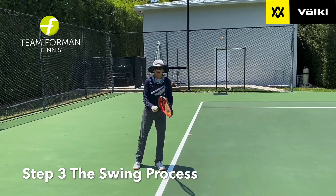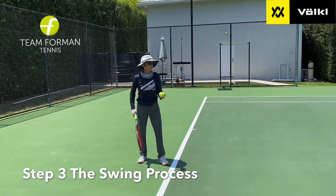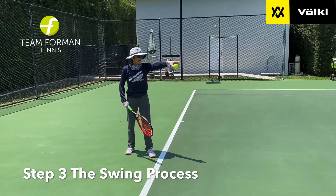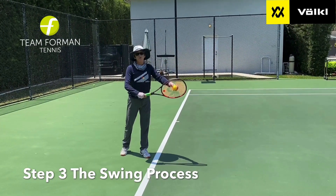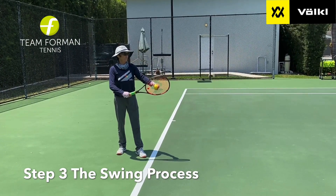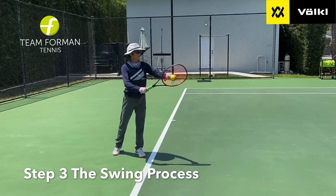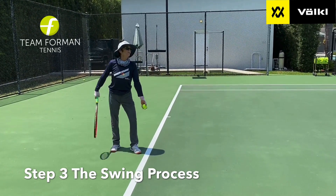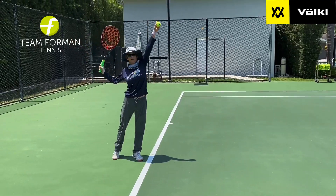Now let's incorporate the toss. When you're looking at that net post, you're going to toss the ball up the net post — that will keep you focused on tossing it in the right direction. So when you start together, you're looking at the net post, you go down together, then up that net post, and get ready to hit.